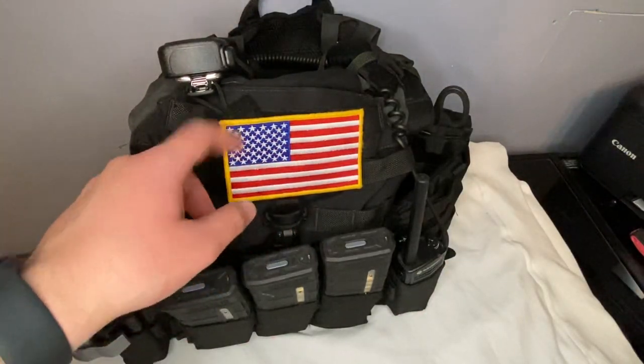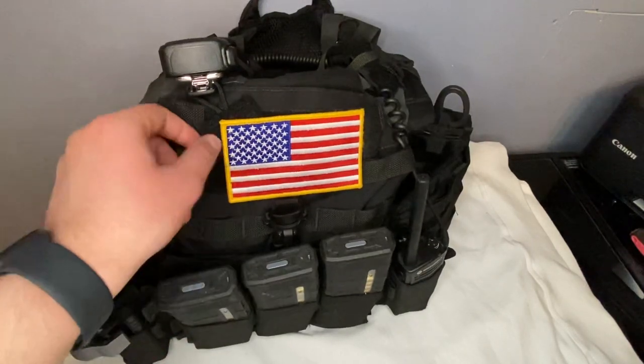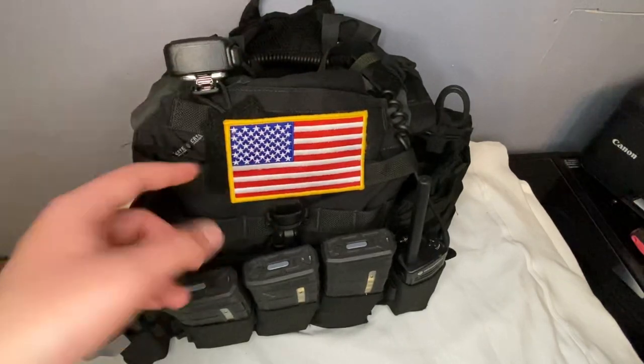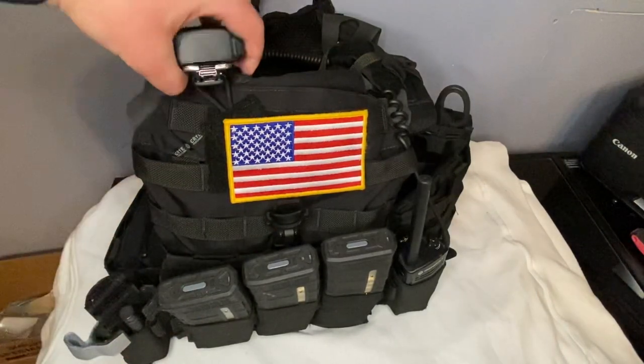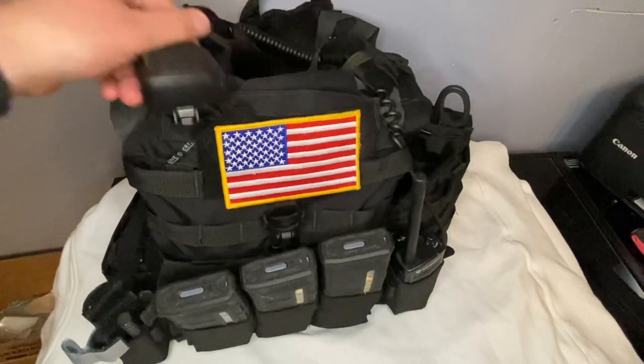I got a big American flag patch up here from TRX Arms with a mic loop — it's actually called mic loop. It's a little velcro thing that goes under a patch or just under the velcro itself. What it does is it goes around your mic and retains it so it doesn't go anywhere.